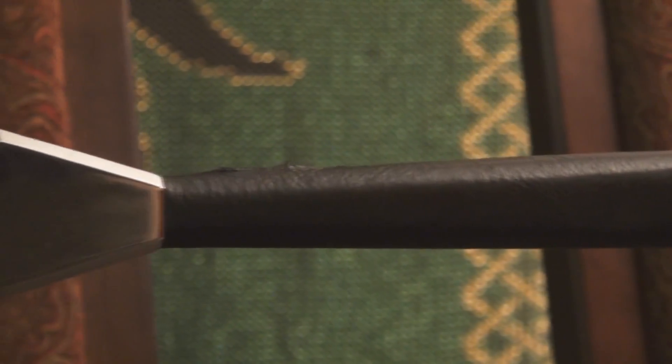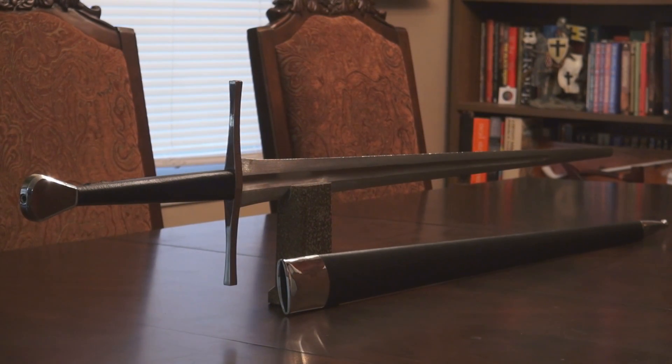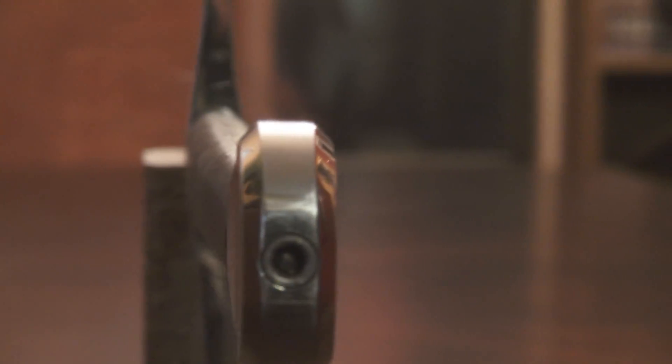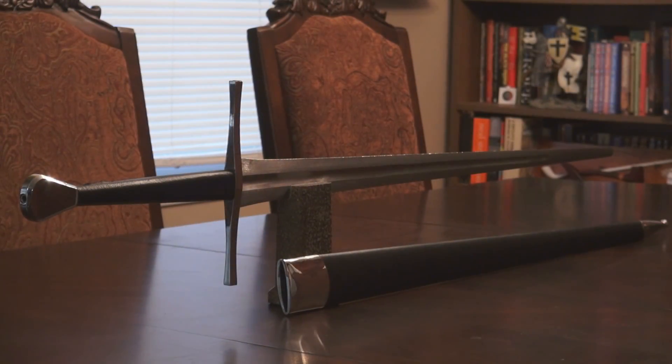The swords meet Tinker's exacting quality requirements and are built in much the same way as his custom pieces. Each blade is forged from 5160 spring steel, marquench-hardened to a desired hardness of 50-53 HRC, while the tang is drawn back to the low 30s HRC. The very end of the tang is threaded to fit an allen nut recessed into the pommel, which allows for dismantling of the hilt, assembly for inspection, or exchange of blades if needed.